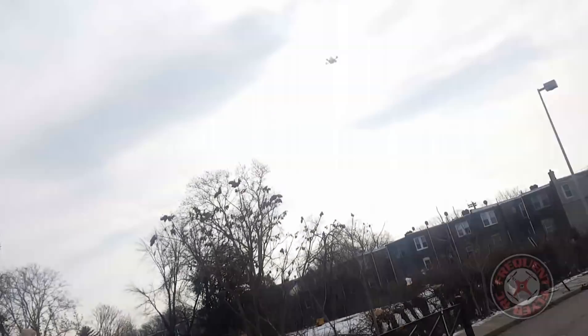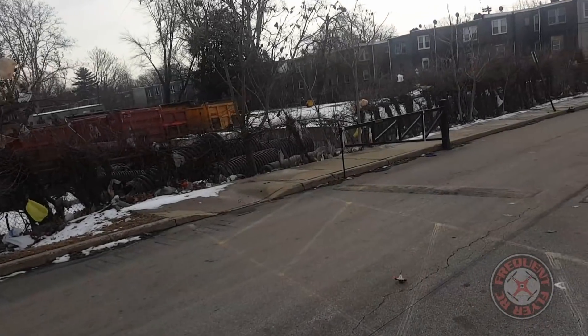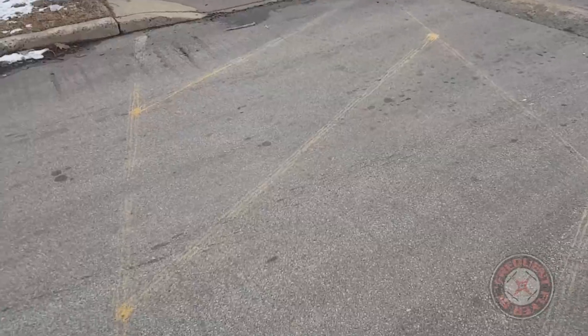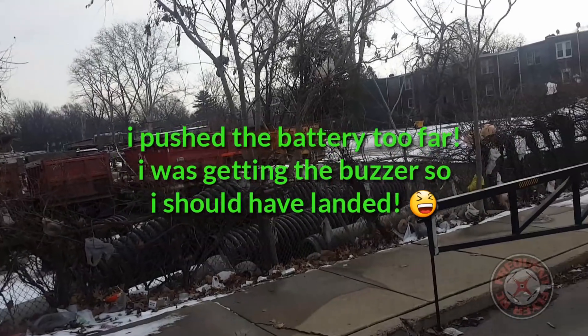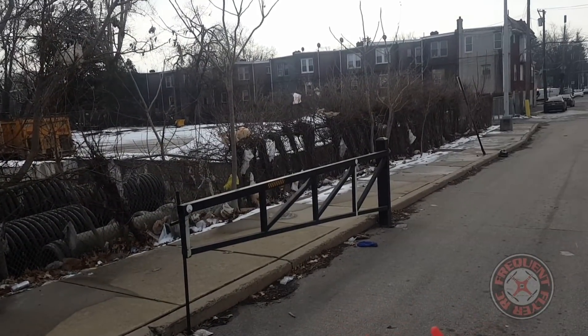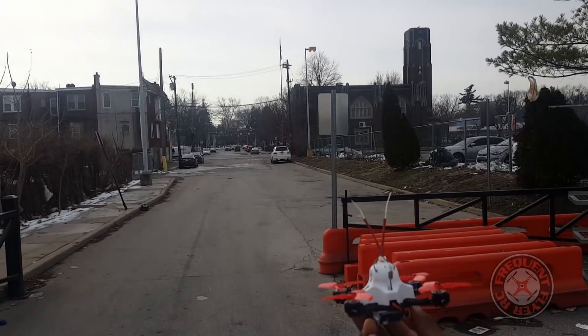Let's do a punch out — and it did a brownout in the air. I guess that's a durability test on the quad, or the props, or whatever. Looks like no damage, guys.